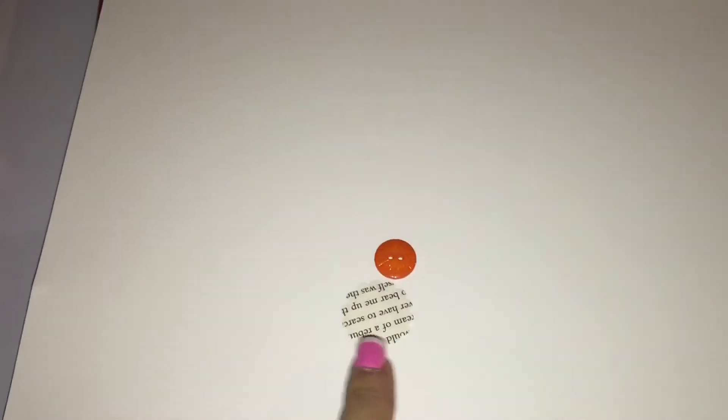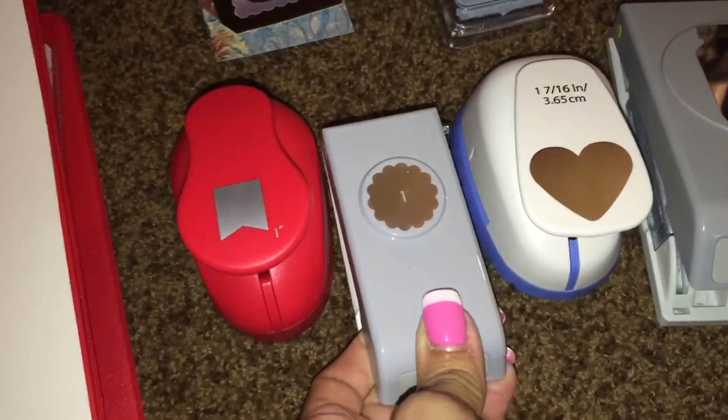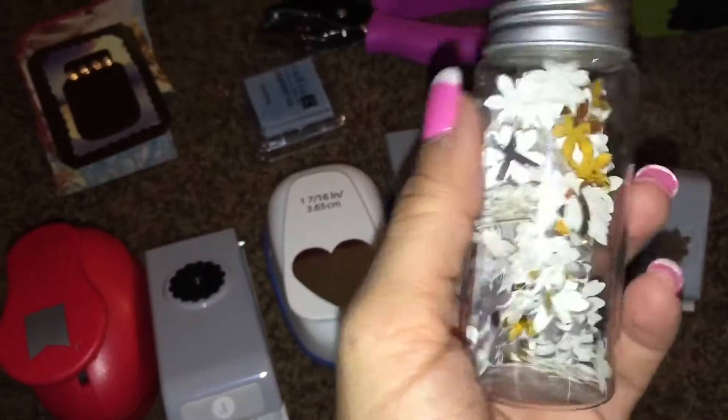Someone asked me to make a quick video on how to make the buttons — the cute little buttons that I'll be putting on pocket letters. You will need a hole punch. Let me show you which punches I have. This is my little collection: a little tag one, a little circle one, the heart, the jar, and a little flower one. Me and my daughter punched out a whole bunch and put them in this little jar.